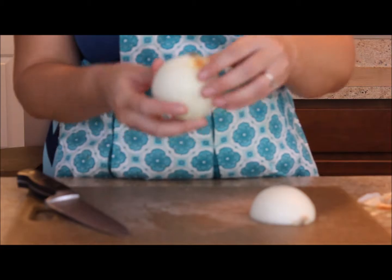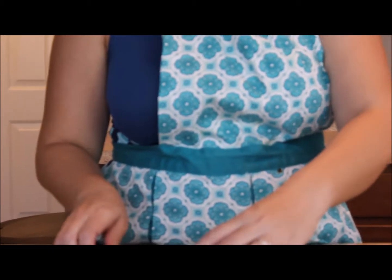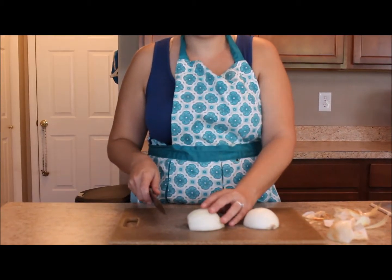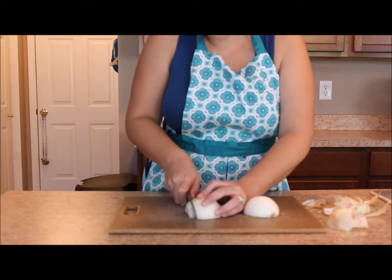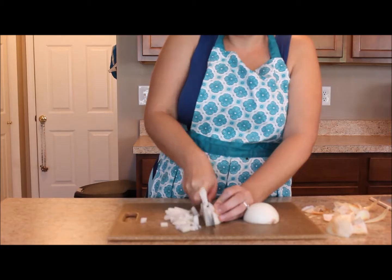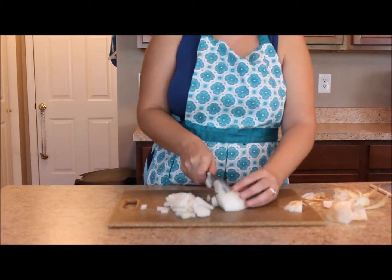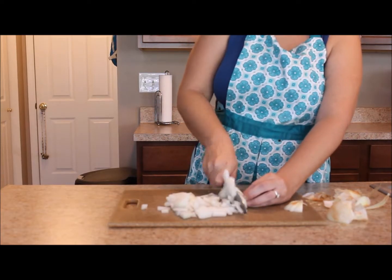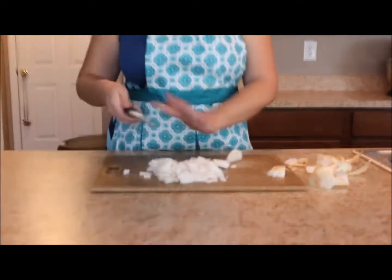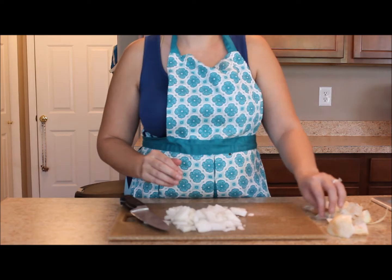Now that I've made my slices, my onion is still intact because I kept it up on that root. I'm going to rotate my onion and make another cut — this is what chops the onion. Once you get to the end, your onion is nice and chopped, and you can just throw away the extra little root bits.